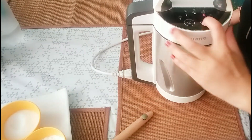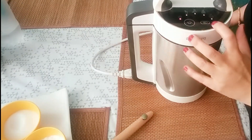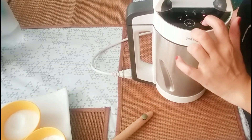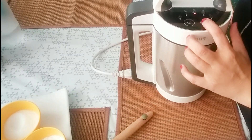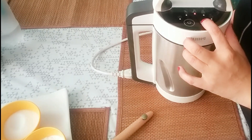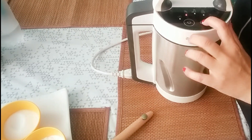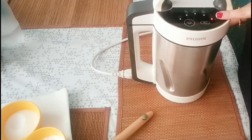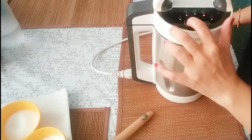You can see there are indicator lights. This is the mode button. This is for smooth soup, this is for chunky, this is for smoothies, this is for cold soups, and this is the blender. I am selecting chunky mode and then pressing start.